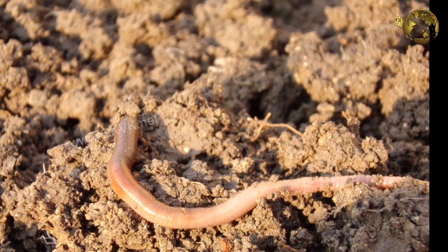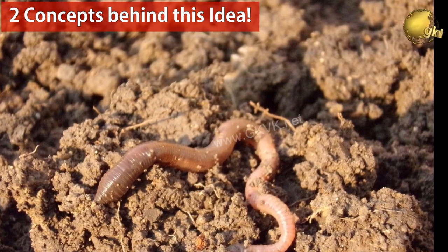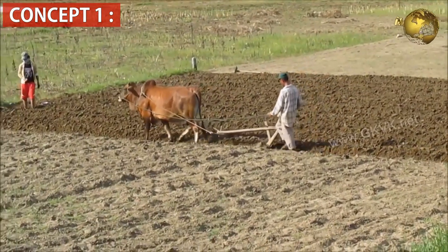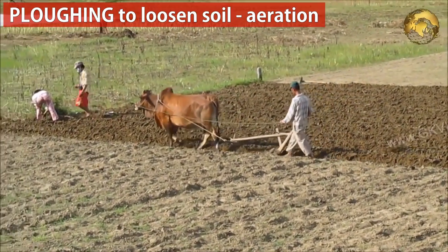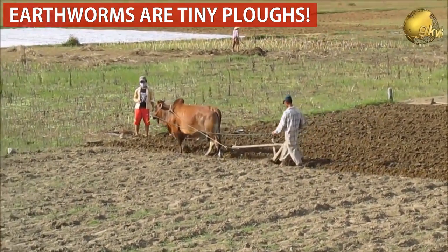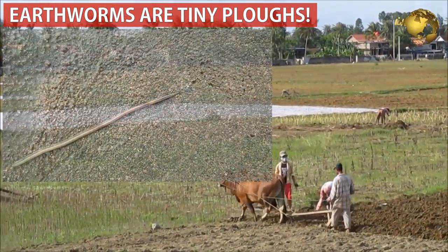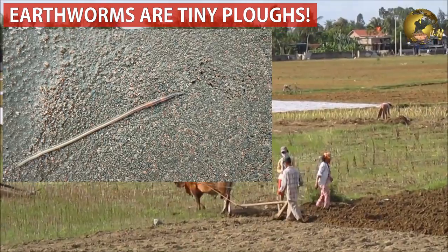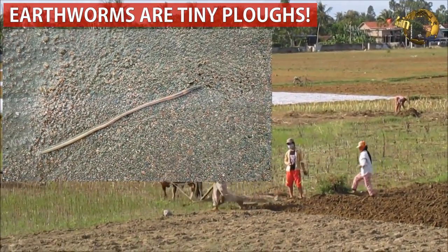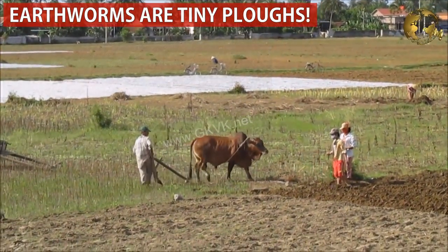Firstly, we will know about some concepts of how earthworms are beneficial in gardening. Concept number 1: we all might have seen farmers plowing the fields. This is done to break up or loosen the soil, allowing more air and water to get into the seeds and the roots of the plants. Earthworms act like tiny plows when they live in garden soil. As earthworms move through the soil, they make tunnels just like farmers plowing the fields, allowing air and water to get into the roots of the plants.